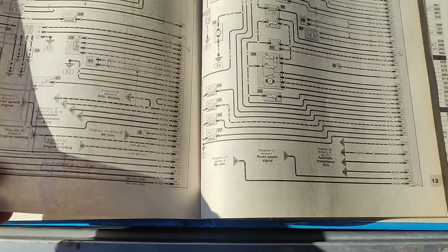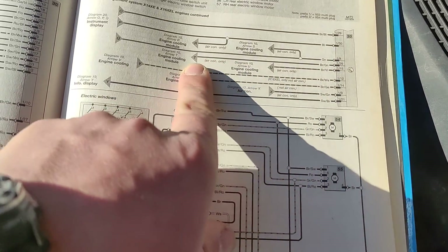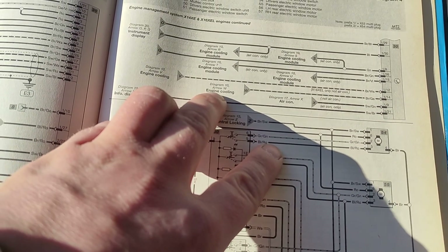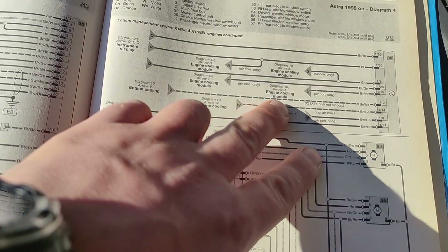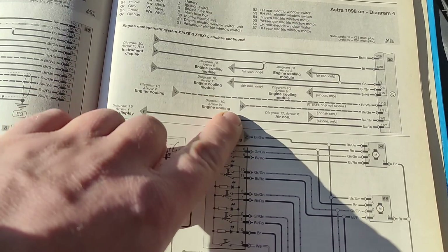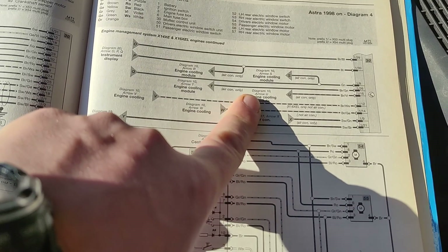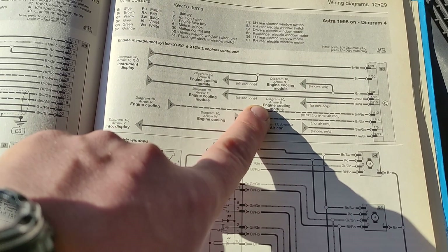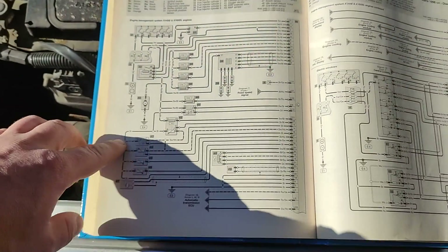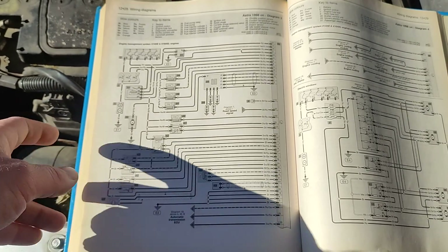I'll find the central locking in a second. This is still the computer, and it's sending information to the engine cooling module. These cables could also be bad, or it could be the computer itself. I'll try to check all the cables. It will take a little bit of time.